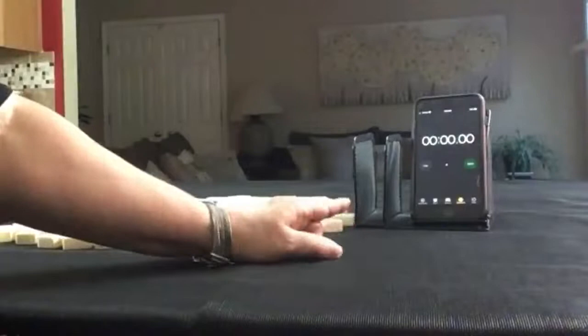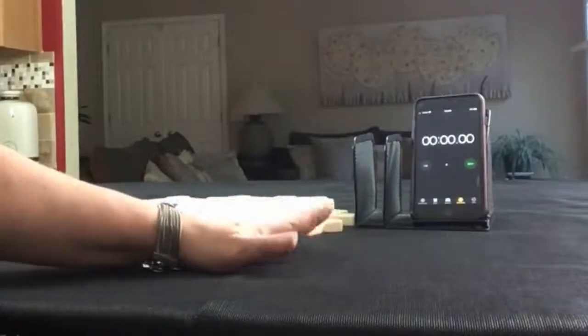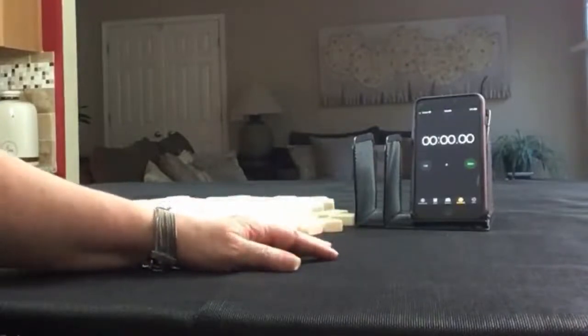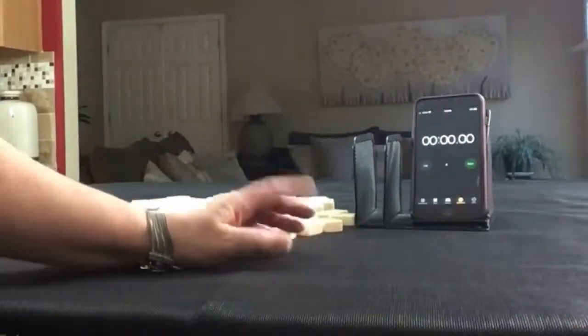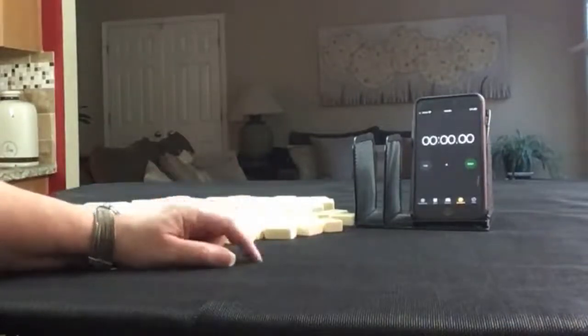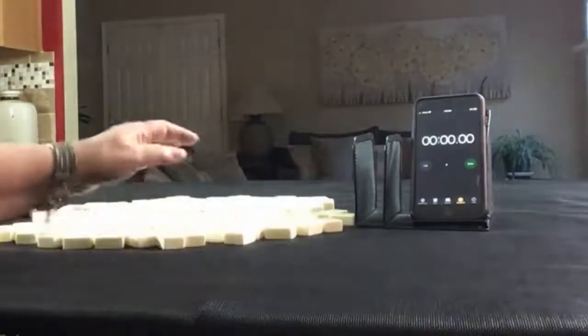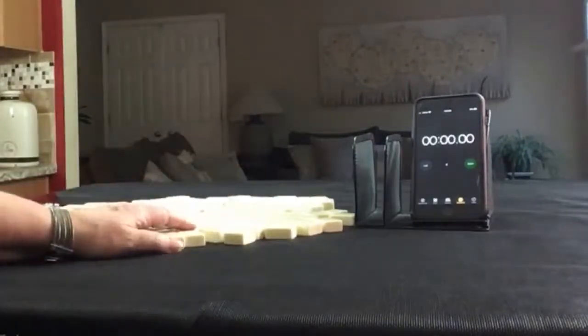I have my smartphone here with a stopwatch app. We're going to do 5 laps. Laps 1, 3, and 5 will be the sprints. Laps 2 and 4 will be set up. I'm going to alternate between dealer and non-dealer, so we'll get 14 and 13 tiles respectively. And I'll create a mock Charleston with no jokers.